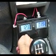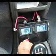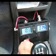Currently running at about 20 amps. And if it gets a little too high, just turn down the PWM and we can adjust it that way.